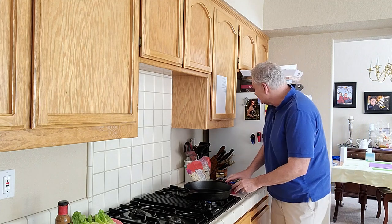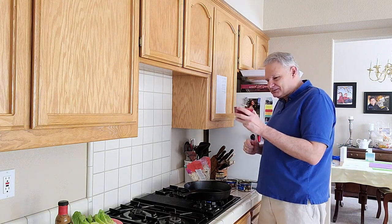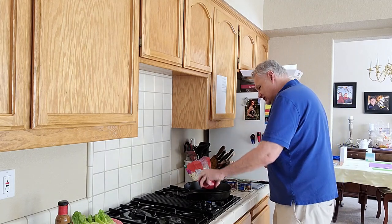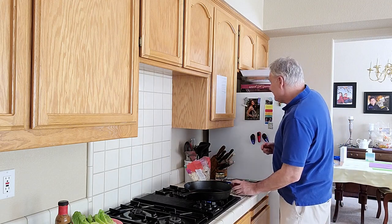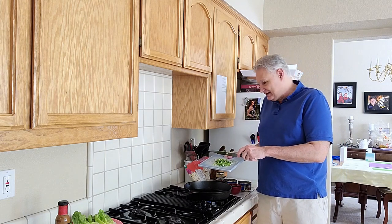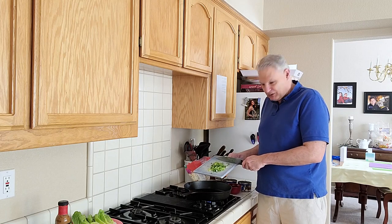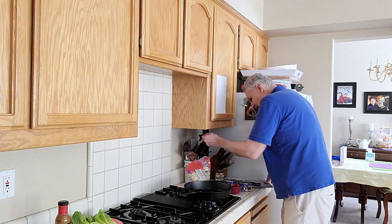The next step is adding a tablespoon of sesame oil and one and a half tablespoons of light soy sauce — but I don't have light soy sauce, so it's just regular soy sauce. Throw that in the pan, which is already heating up, and then you add two green onions. Two green onions didn't seem like enough, so I've got four chopped green onions. I'm going to throw that in and get that started to cook.